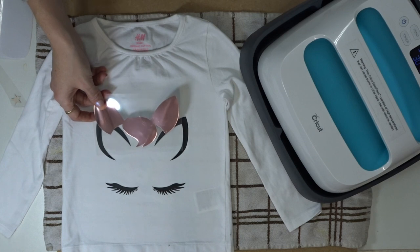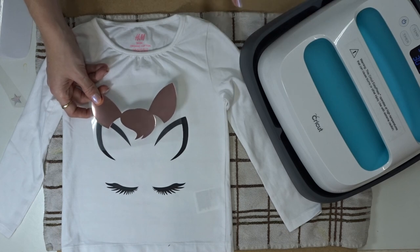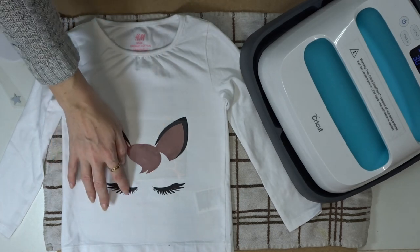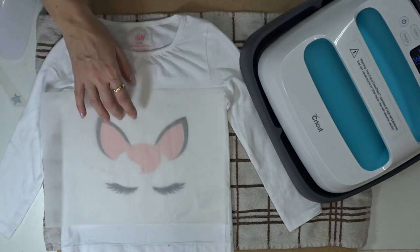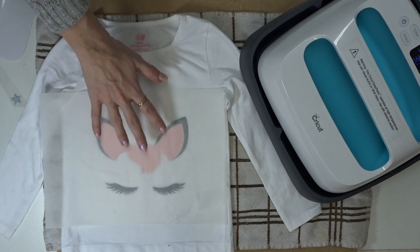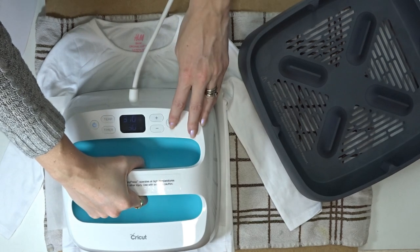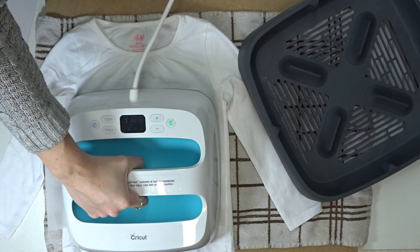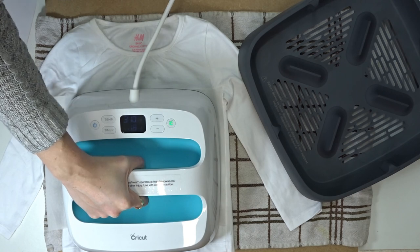Now I'm going to go in with some rose gold foil and I'm going to keep my temperature and my time exactly the same. Because I've got exposed vinyl here, if I place my EasyPress straight onto that it's going to crumple or melt. I've got a Teflon sheet here — this is actually the sheet that comes with the printable iron-on light from Cricut — so I'm just going to place that over it, go back in with my EasyPress, start my countdown timer, and again I'm just gently pressing on top of the EasyPress without exerting a huge amount of pressure.